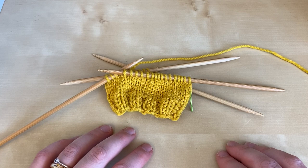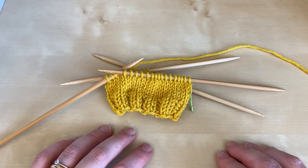I'm using the basic instructions from the socks in Wanderlust, which is MDK field guide number 11, and these were designed by Wendy Bernard. If you'd like to purchase a copy of the pattern, do check the notes associated with this video on YouTube where you will find all the links that you need.